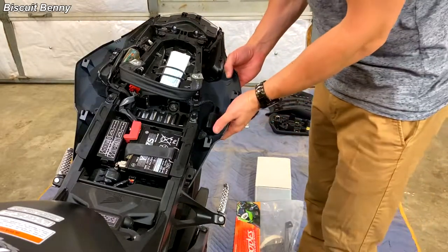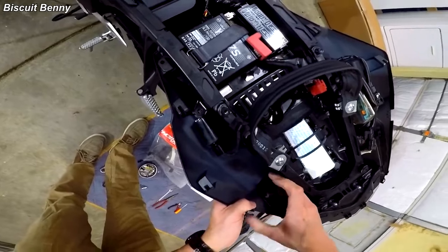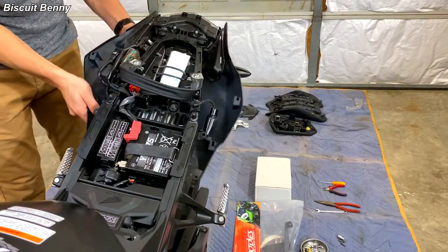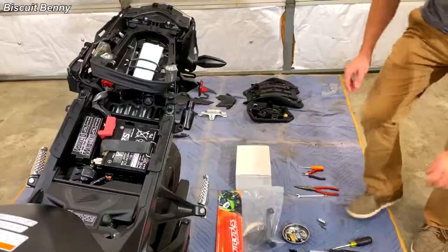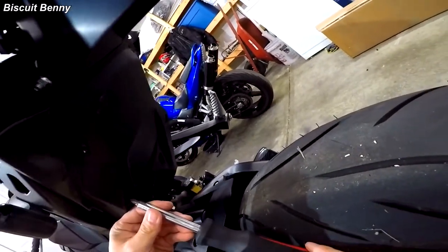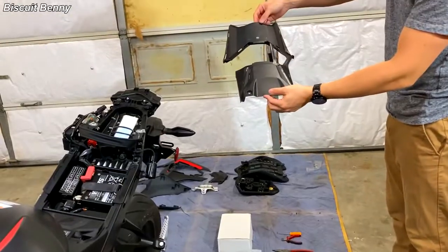The next step is to get this bit of fairing off. First, you'll have to undo this latch here, pop this one out, get that latch to come off, then come over to the other side and do the same thing, and then that should just slide back. Then we come to the bottom of the bike with a Phillips bit and we need to remove these two snap rivets — same thing as on the top. And here we go — this is the bottom protective shroud.